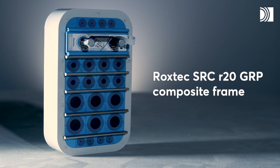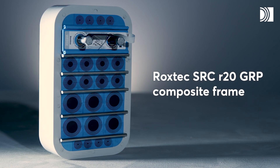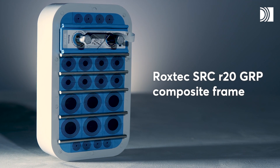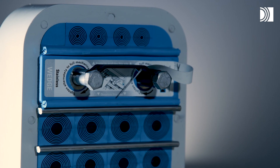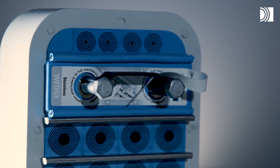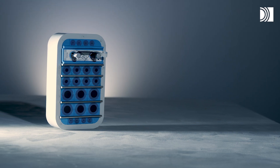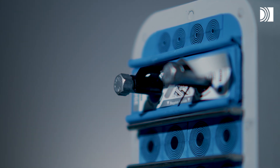There is the rectangular Roxtec SRC R20 GRP Composite Frame with rounded corners. It forms an entire multi-cable and pipe transit with Roxtec modules and a compression unit. Its rounded corners reduce stress concentration and the risk of cracks.